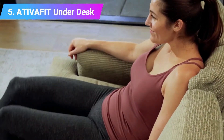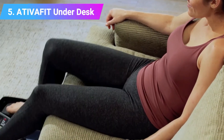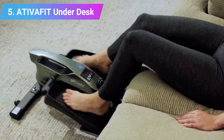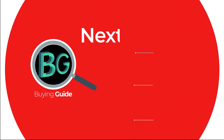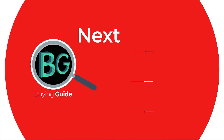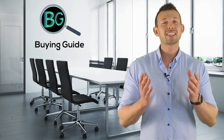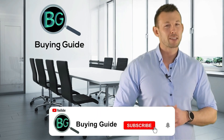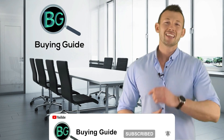Please check the product link below the description and subscribe to our channel for more updates. If you watched our videos, please don't forget to like and share so that others can get benefit from it. For more updates and notifications, please subscribe to our channel by clicking the bell icon.